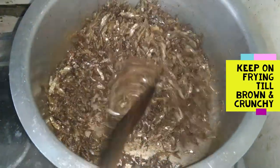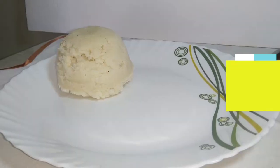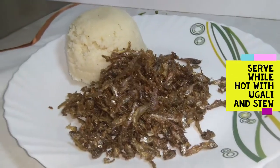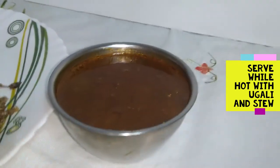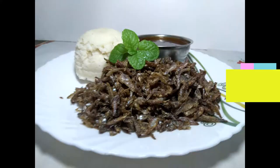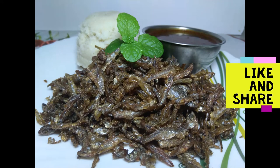So when it is very dry and crunchy, it's ready to serve. I've prepared hot ugali and I have my kachumbari. I also have a stew that I've made just on the side because it's too dry to be eaten with ugali on its own. Thanks for watching. Please like, share, and subscribe for more videos. Follow us on other social media handles. Medi Wellness cares for you and your family.